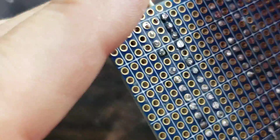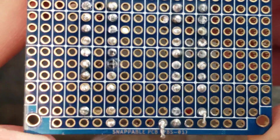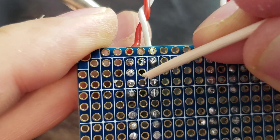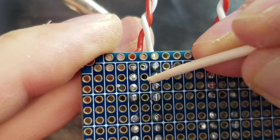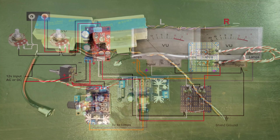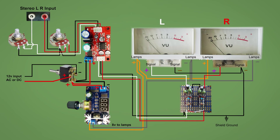This is the finished diode board, and I double check to find any possible shorts in the wiring and clean those up. Here's the wiring diagram for my project.